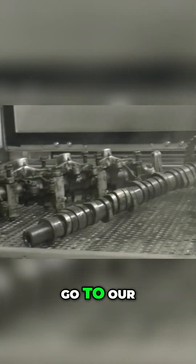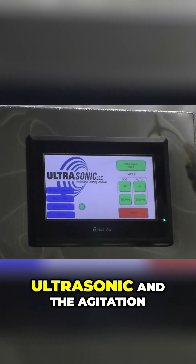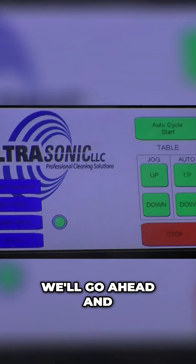All we need to do is go to our touchscreen over here and hit cycle start. It's going to automatically lower the parts down into the machine, and when it gets down to the bottom it's going to start the ultrasonic and the agitation. We're going to do a 90 second cleaning cycle right now. We'll go ahead and shut the lid.